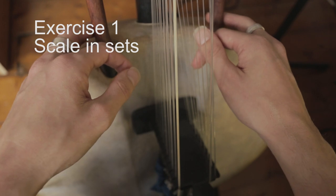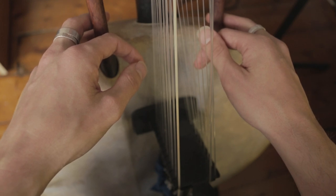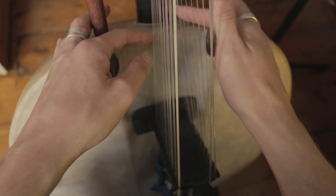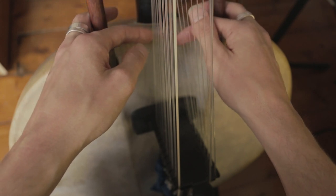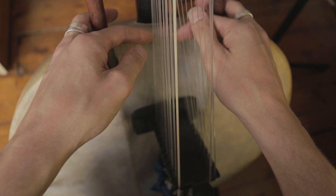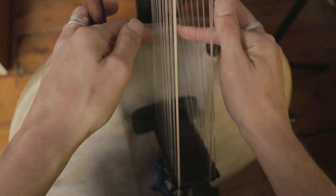The first exercise I do regularly is one that I was actually taught by Tumani when I was studying there in 2007. So the first thing — I spent maybe one week just doing this combination of scales. Basically the first one is just coming down from the highest note on the right hand side, which is the A up here. You come down three — one, two, three on the right side — and then you go left, right, left, right, down. I think of it as like walking down a flight of stairs.